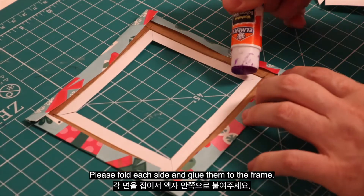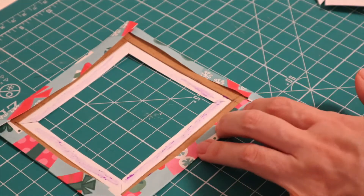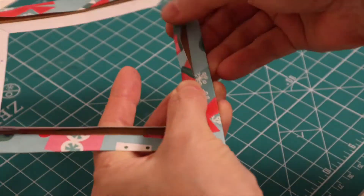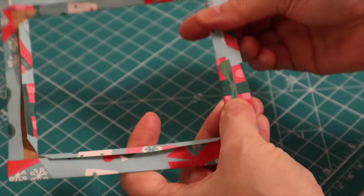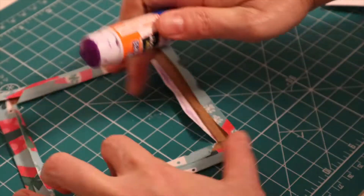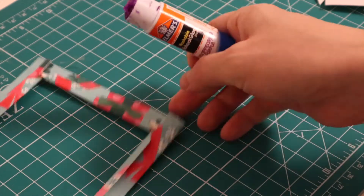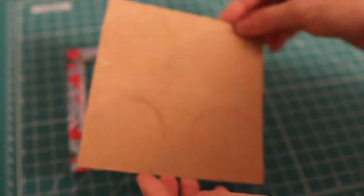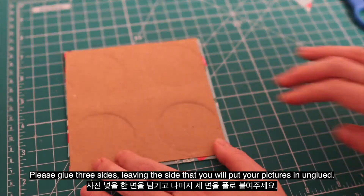Please fold each side and glue them to the frame. Now it's time to add the back side of the frame. Please glue three sides, leaving the side that you will put your picture in unglued.